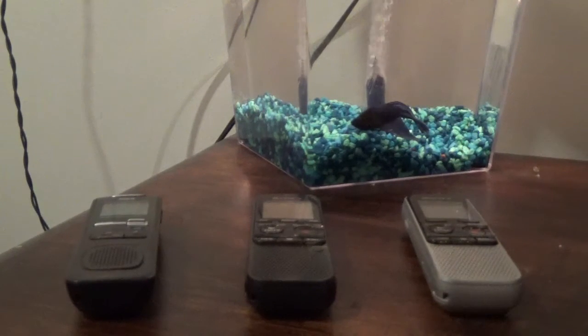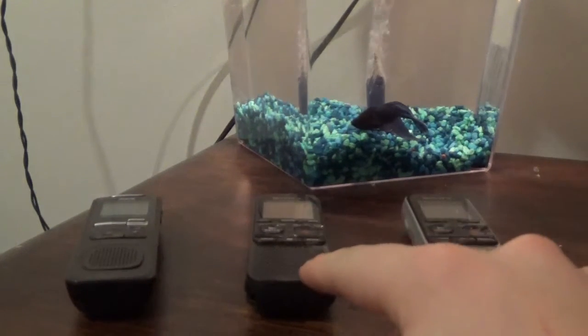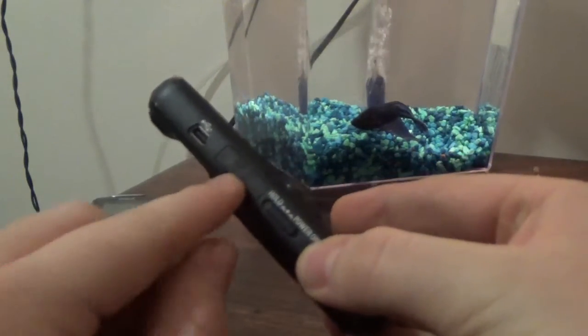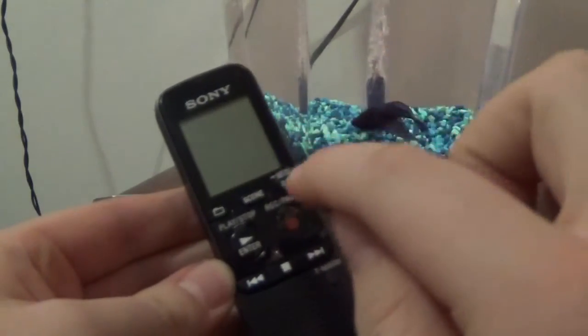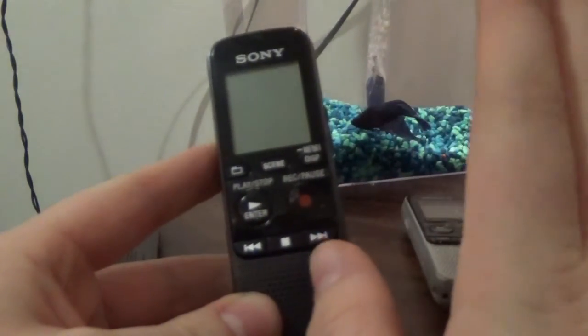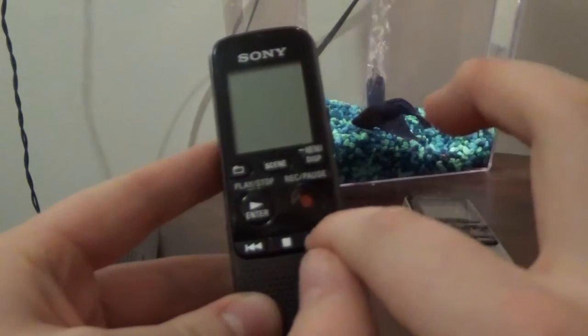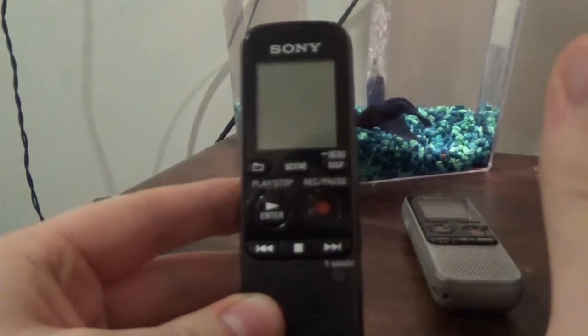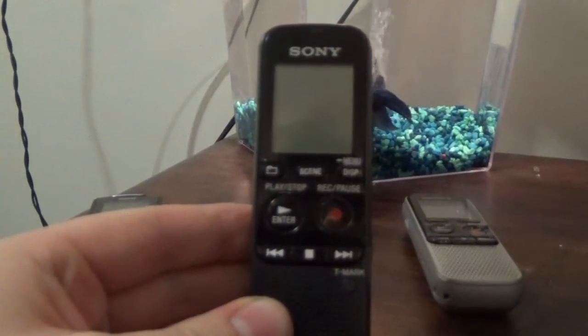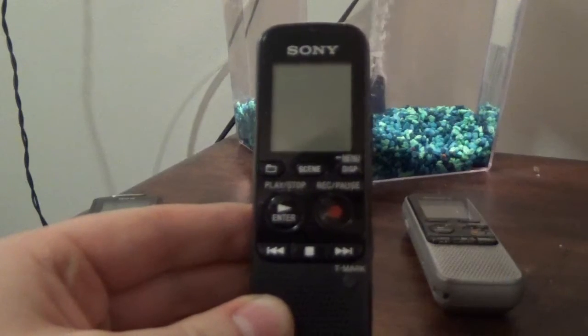I do have a favorite out of these three, and it is this one. This is a Sony model. It has a port jack on the side to plug into your computer, and it also has a mini microSD card jack where you can put all your files that you're going to record during an investigation on that SD card. It's one of the best recorders I've personally ever used, and I fully recommend it for everyone who is starting out or if you've been investigating for many years. It's something I think everyone should have — you just need to look for the right model.